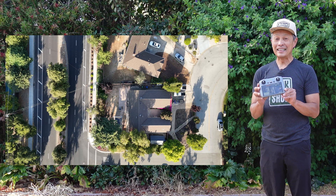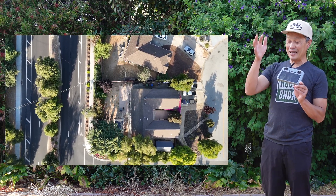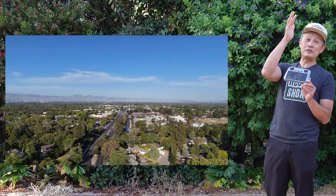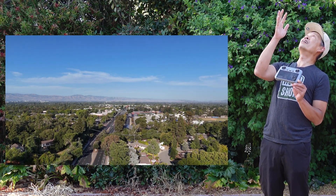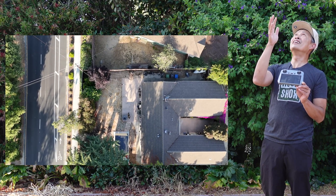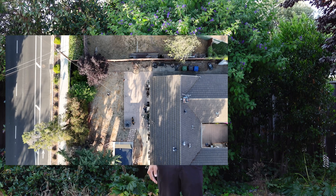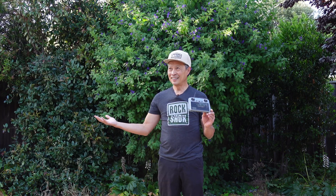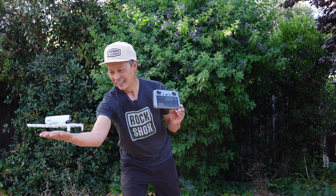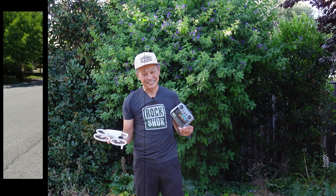There's a wire in the way of it landing, but it is so accurate — within one foot of the wire, and it's not going to hit it. So much more stable now. DJI Flip — much improved now. I can fully recommend it.